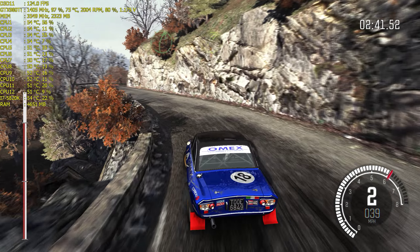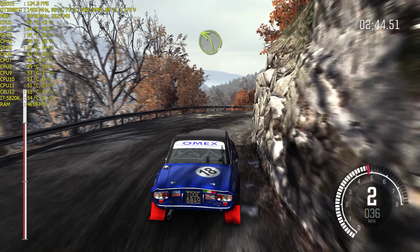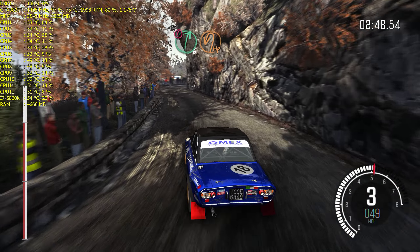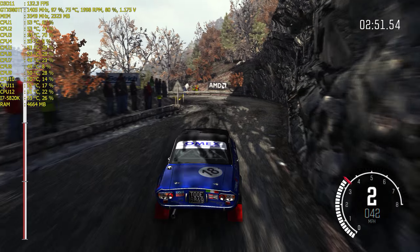Into left 6 long, tightens. 100 over crest. Left 4 long, into left 6.